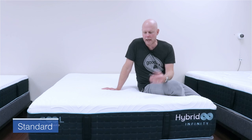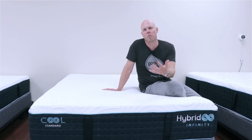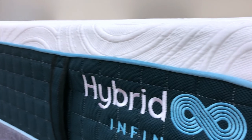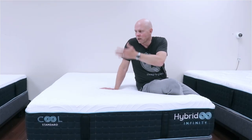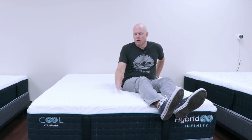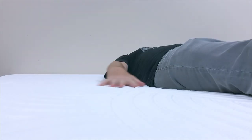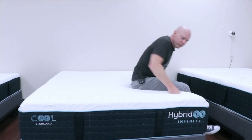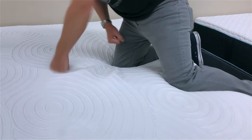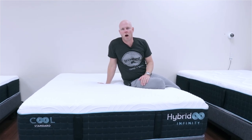Moving up to the standard model — the middle of the line — this will have a pretty similar feel to the firm, just a little bit more softness. That softness comes from about a half inch more memory foam on top, and from the slightly less stiff 12.5 gauge coil versus the 11.5. We would still classify this one as just to the firmer side of medium — a medium firm on our softness spectrum — with about average cushioning depth. You still don't sink nearly as deep as you do on most mattresses, though a little deeper than the firm model.